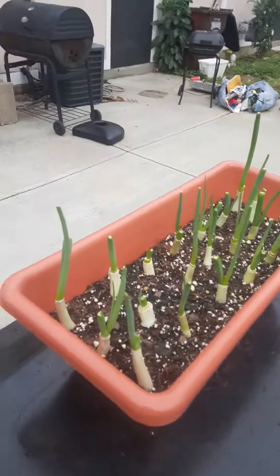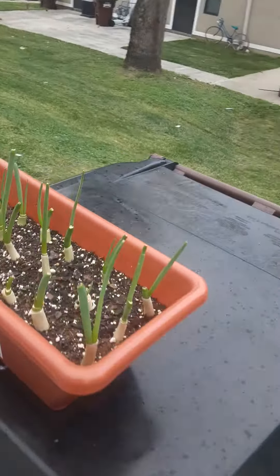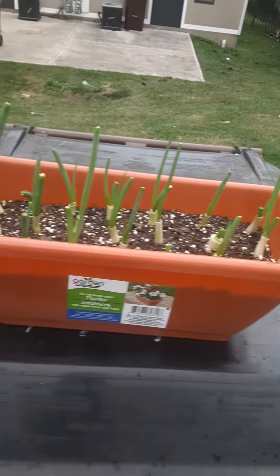We've only had to water them twice and we give them sunlight every day. Today it's raining, so it wasn't much sun, but they pretty much thrive with or without much sunlight. They do their thing.